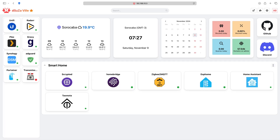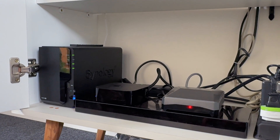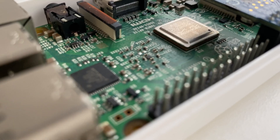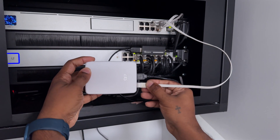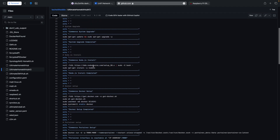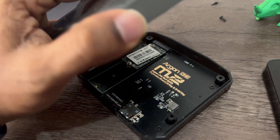So what exactly is a Homelab? Simply put, it's a personal environment where you can experiment with various software and hardware without the constraints of a production setup. It allows you to learn, develop skills, and test new technologies. Whether you are a tech enthusiast, a developer, or someone looking to automate your home, a Homelab is an invaluable resource. It also enables you to try out different configurations, troubleshoot issues, and get hands-on experience, all in a safe space.